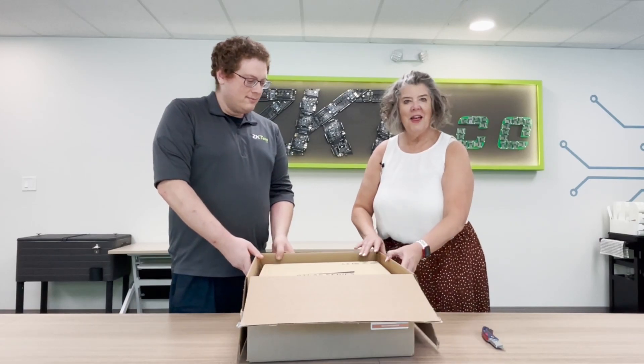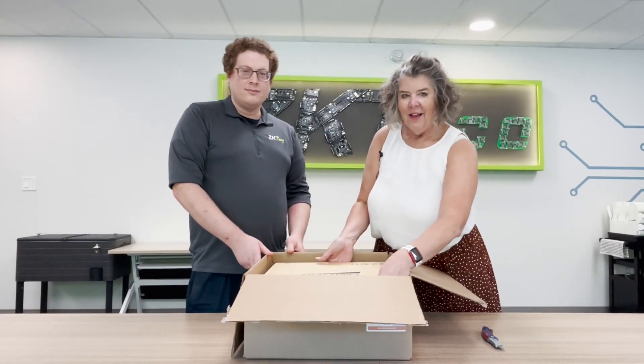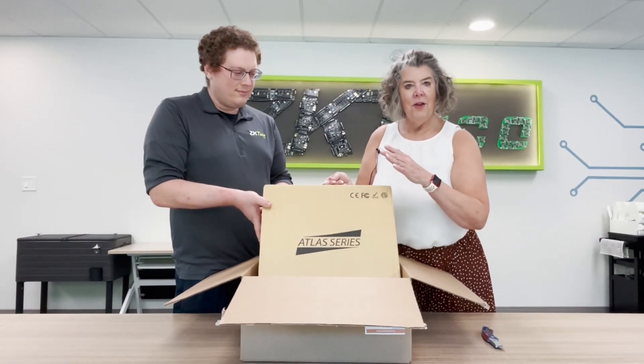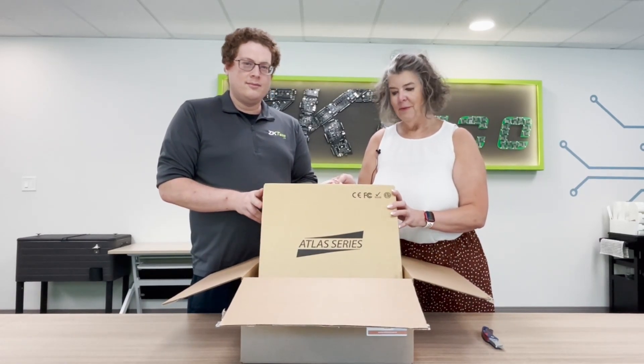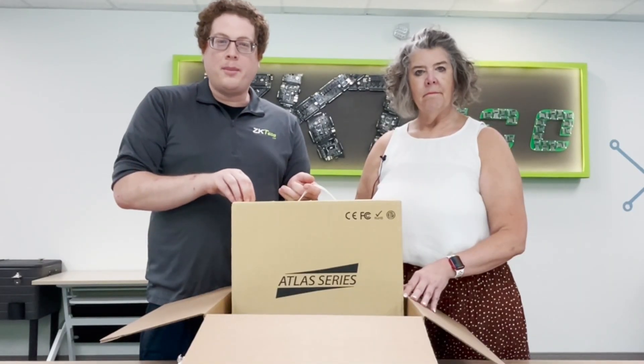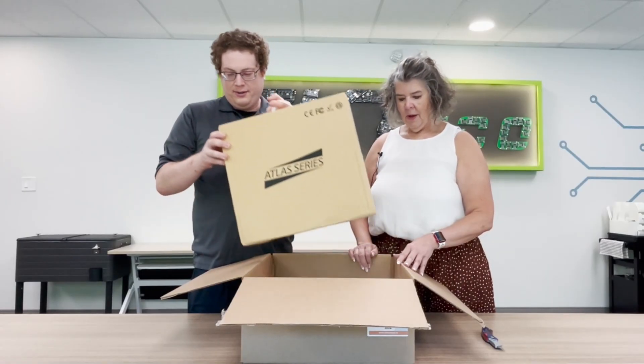What is inside the box? Alright, so the first thing we have is your ATLAS panel. So this is an ATLAS 460 bundle, which is the panel, the metal enclosure, and the power supply.